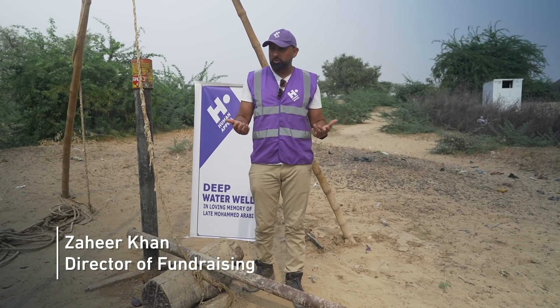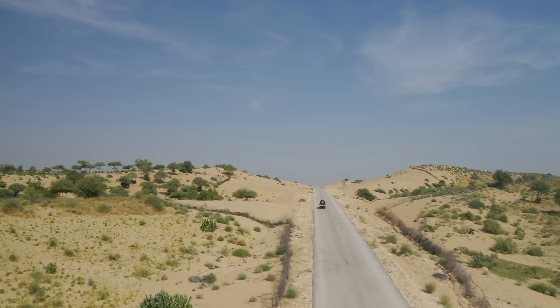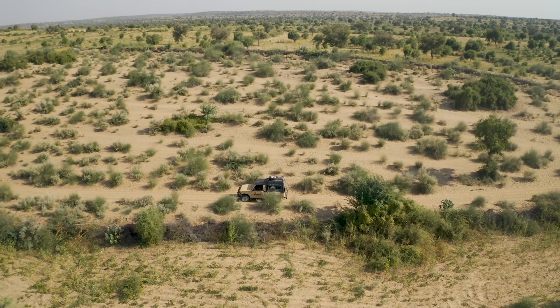Many times we're asked about the cost of installing a water well. Today we want to explain to you what the process is.